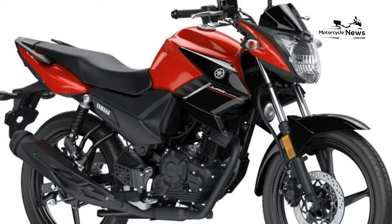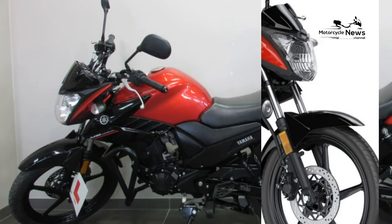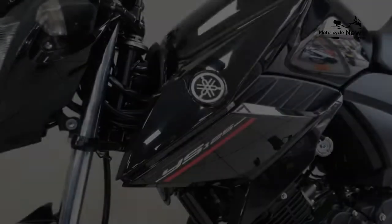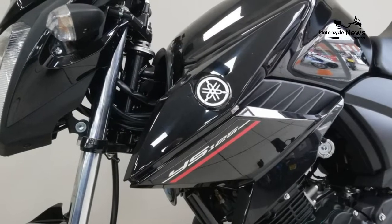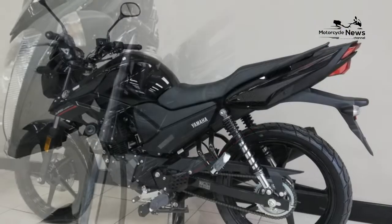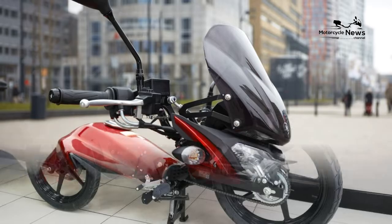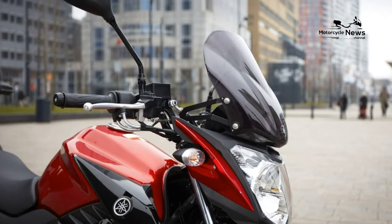Beneath the YS125's sharper styling, which consists of a new light and bodywork, lurks what is effectively a tweaked YBR125. The engine is essentially the same SOHC 2-valve air-cooled 4-stroke, just with a new cylinder running a longer stroke and smaller bore with a redesigned head on top.